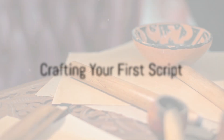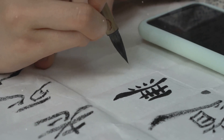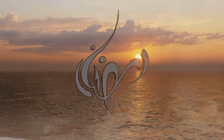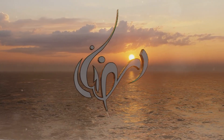You're now ready to craft your first script. Start by selecting your favorite letter or word, then apply the basic techniques we discussed earlier. Consistency is key in Arabic calligraphy, so focus on maintaining the same thickness and slant throughout your script. Balance is also crucial — try to ensure that the space between each letter and word is equal. This will create a harmonious visual flow.